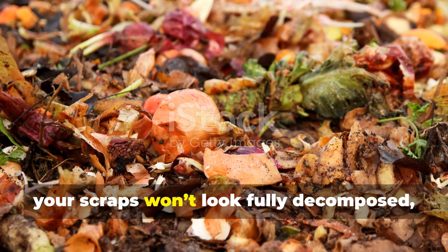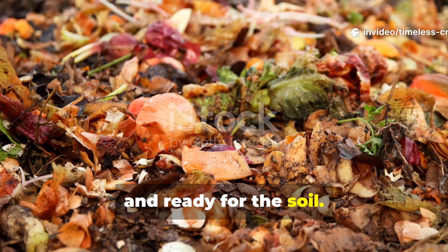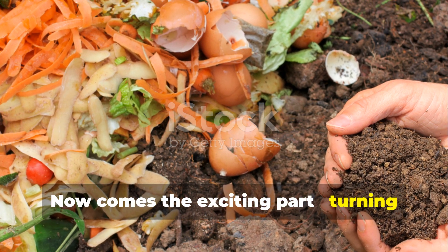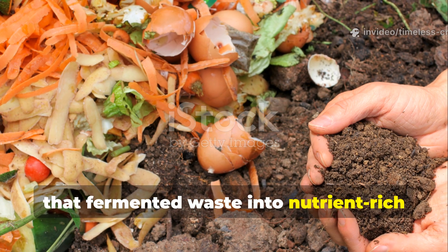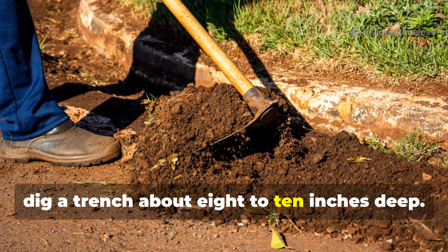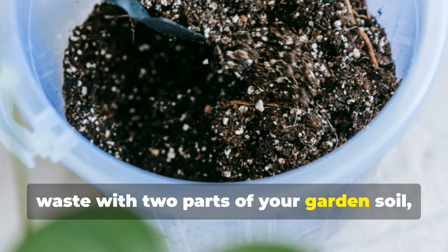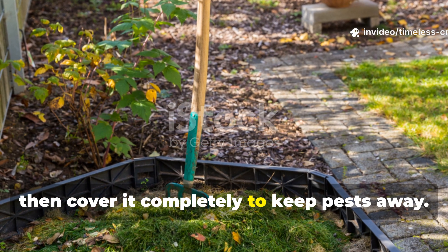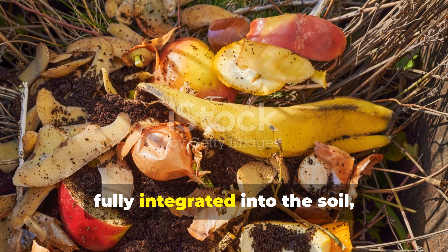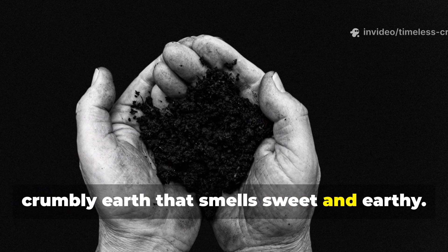When the two weeks are up, your scraps won't look fully decomposed, but they'll be soft, fermented, and ready for the soil. Dig a trench about 8 to 10 inches deep. Mix one part of your fermented Bokashi waste with two parts of your garden soil, then cover it completely to keep pests away. Within two to three weeks, those once visible food scraps will have fully integrated into the soil, leaving you with rich, crumbly earth that smells sweet and earthy.